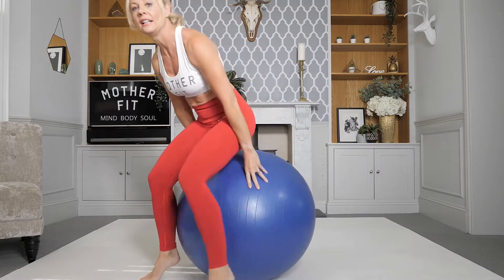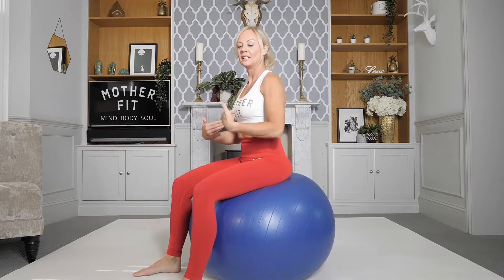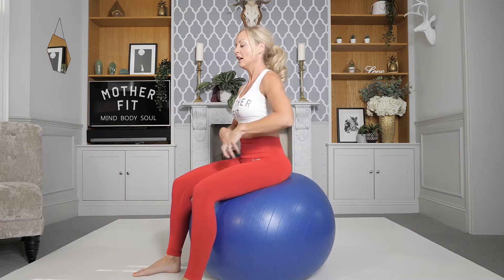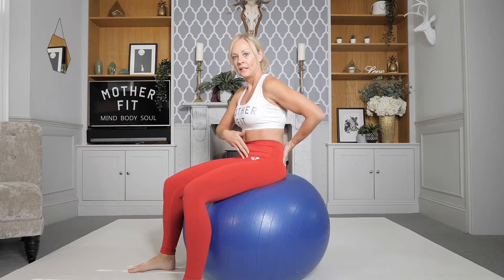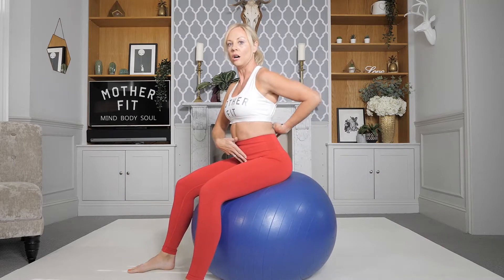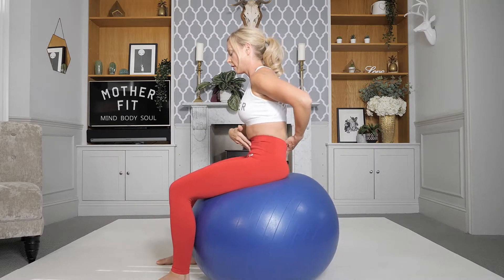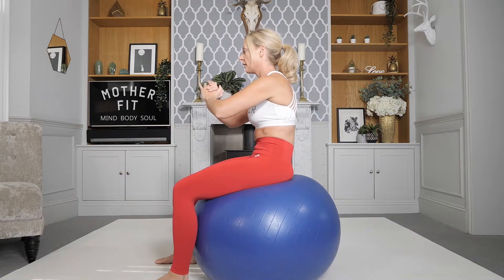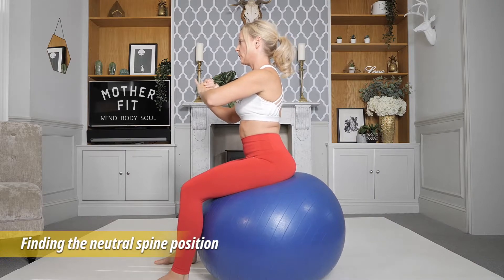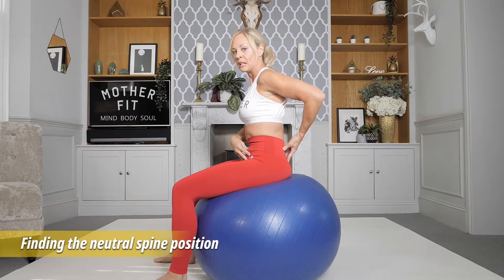I'm going to turn to the side slightly so you can see what I'm trying to do here. Sit up in a nice posture position, shoulder blades back and down, and relax. We're going to first tuck the pelvis under and then push it to the back of the room and arch — so just do this a few times. We don't want to be in those two positions; we want to be in the center — a neutral position.